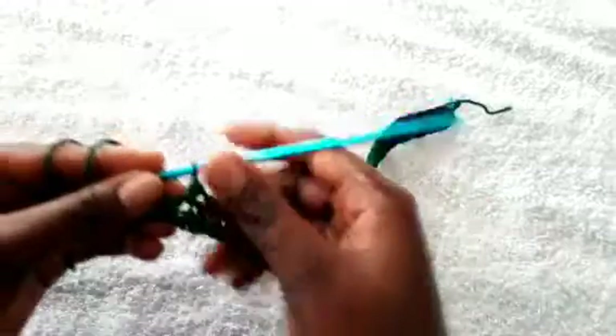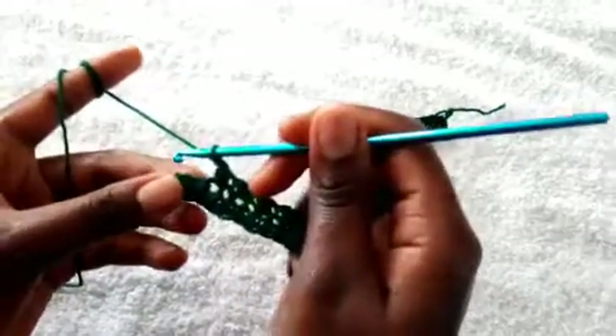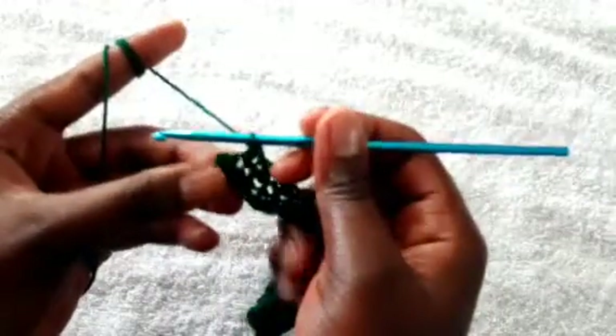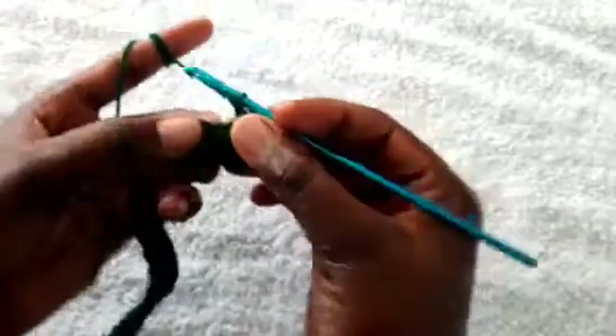For this pattern we'll be using a multiple of two plus one stitch, but I made an error on counting. Remember on the last stitch to make a single crochet, then after that chain two and turn your work around. This pattern will be repeating for all rows.